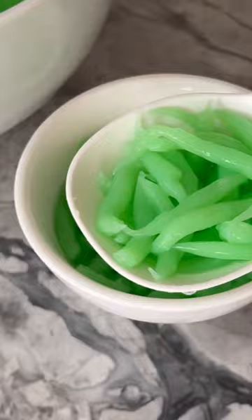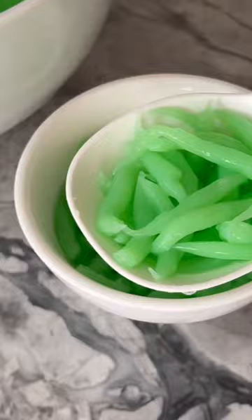When you're ready to serve, strain the water out thoroughly, then add pandan jelly to your favorite drinks or desserts. I like mine paired with sweetened coconut milk and some crushed ice. Full recipe can be found on rackoflamb.com and my YouTube channel. Enjoy!